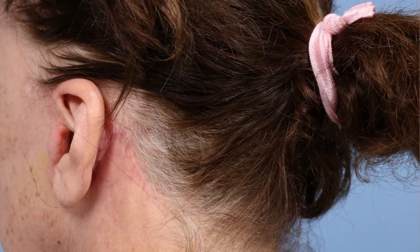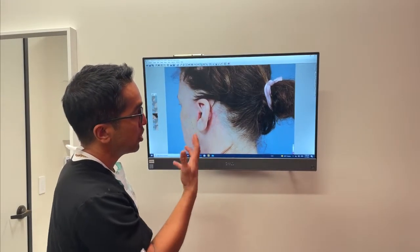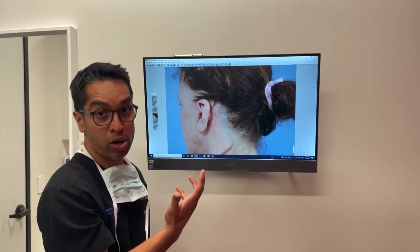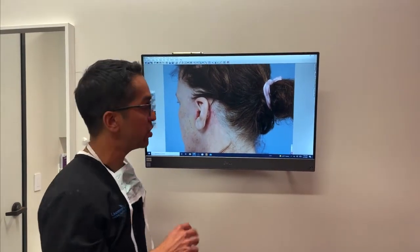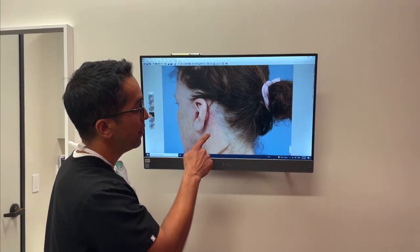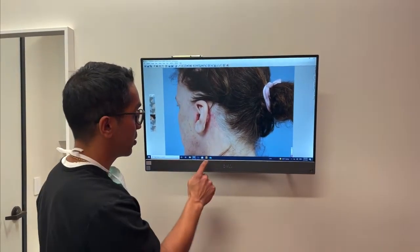The part that you really can't see is that it wraps on the back of the ear and then comes down the hairline. Now this patient hasn't colored her hair yet because we do ask patients not to color their hair for about four weeks after surgery. So you can see some of her roots coming in, but that is what an incision looks like four weeks after surgery.